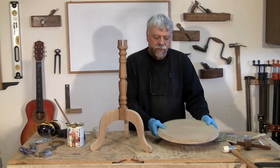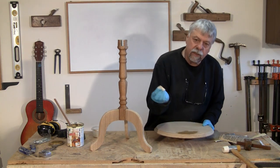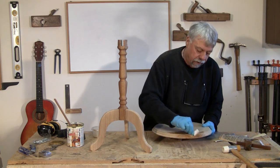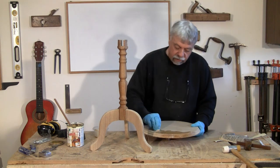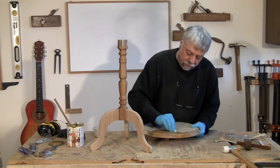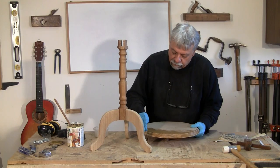I've sanded everything down nicely and we just need to give a coat of Osmo to everything. If you haven't seen that, you might want to go and have a look at our video on Osmo — it's our favorite finishing product around here. It just takes a little bit of rubbing in. We're not going to make you sit through the entire thing, but we just want you to see how it's applied. You don't spray it on, you don't brush it on — you use this little fine application pad.